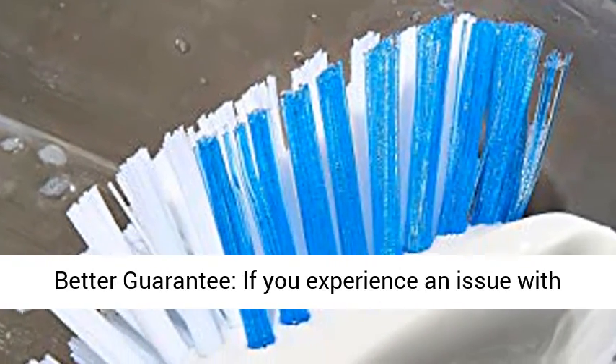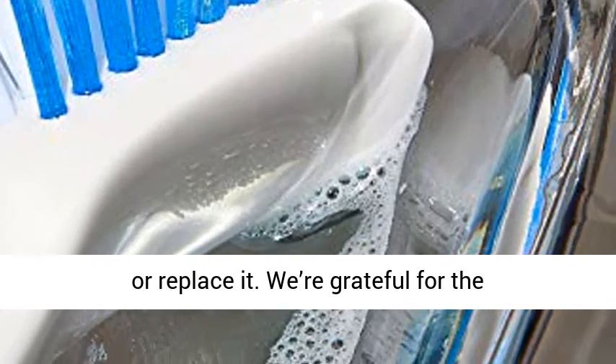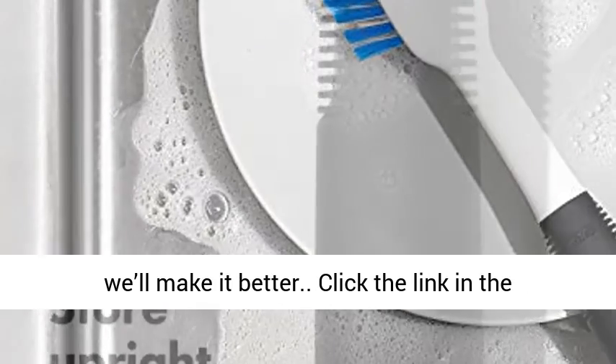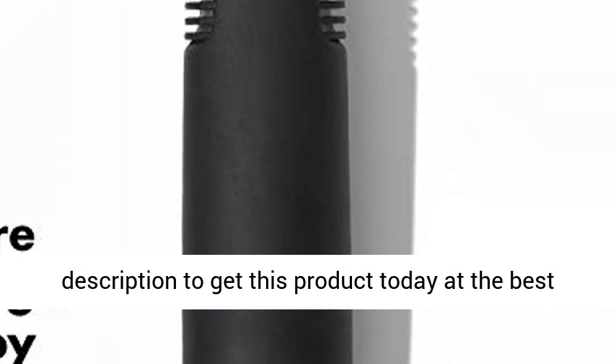The OXO Better Guarantee: if you experience an issue with your OXO product, get in touch with us to repair or replace it. We're grateful for the opportunity to learn from your experience and we'll make it better. Click the link in the description to get this product today at the best price.